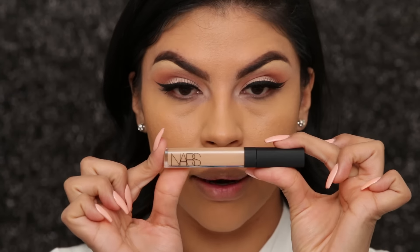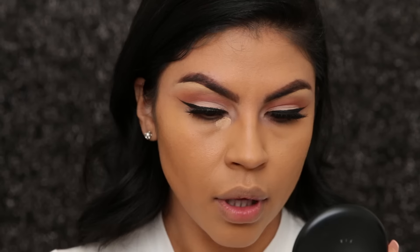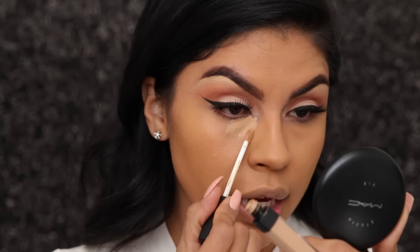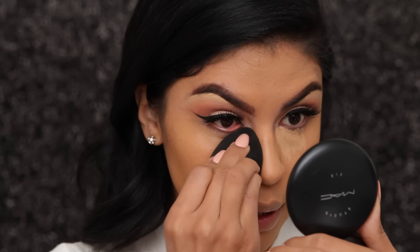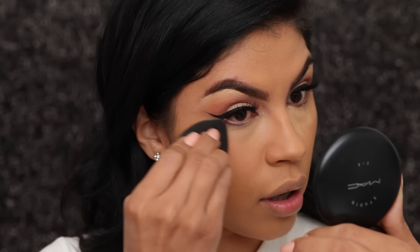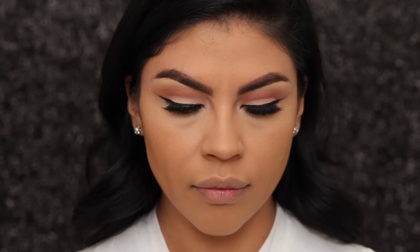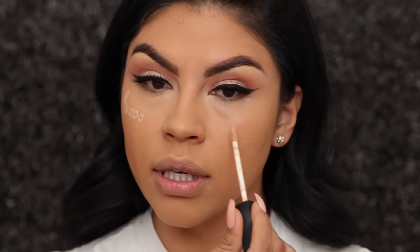Let's move on to concealer — I'm going to be using my favorite concealer by NARS, and I'll be using two different concealers. The medium to ginger concealer I dab just in the inner part, going in with the tip of the beauty blender and blending that out, bringing it a little towards the outer part of my under eye. Then I go in with the medium custard and dab it in the areas that I want to highlight.